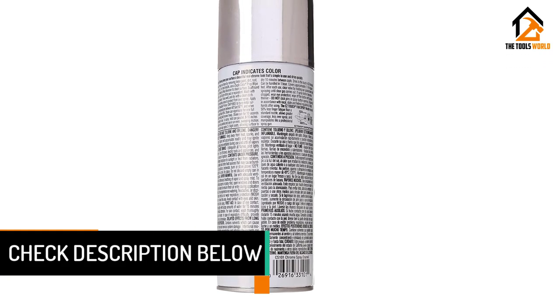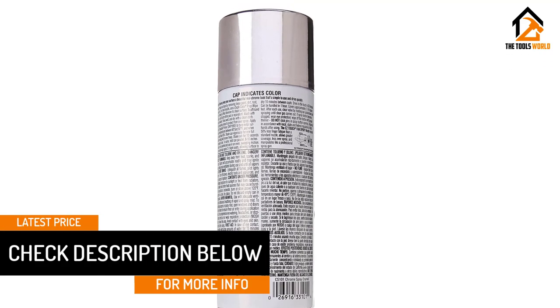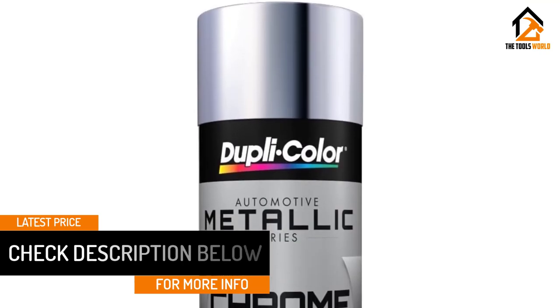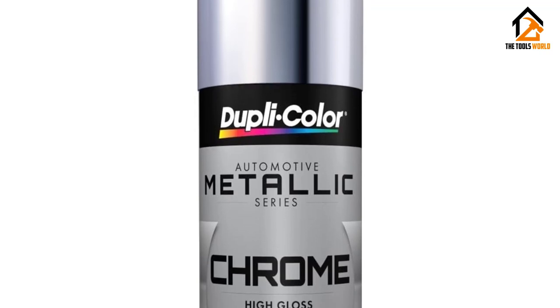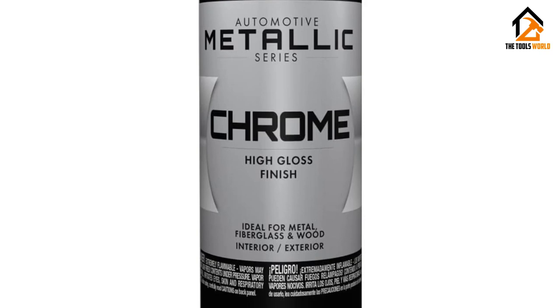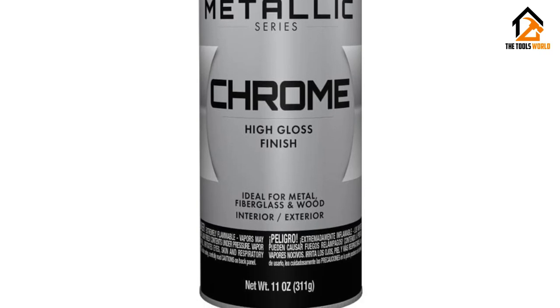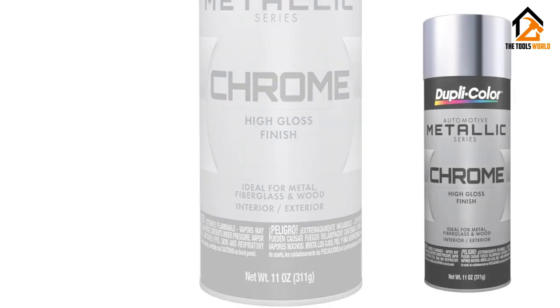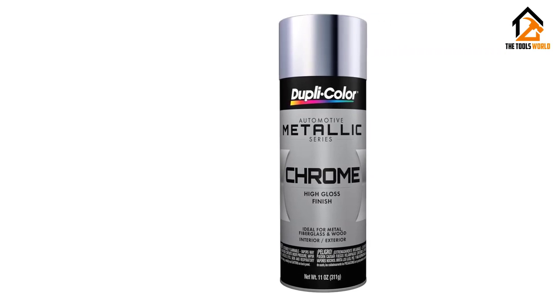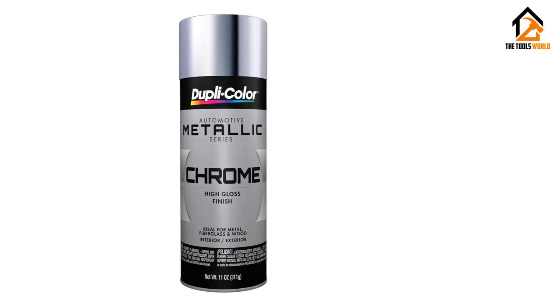Each 11-ounce can lets you fix up your car's chrome in just minutes, and it looks like true chrome with little effort. An easy touch fan spray nozzle directs the paint flow, and a mix of enamel gloss and high color retention come together to create just the right chrome look. Keep in mind that this chrome spray paint isn't mildew, chip, or UV resistant, and you may encounter signs of wear if your vehicle is exposed year after year.